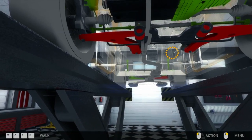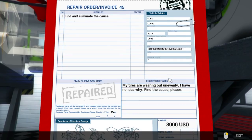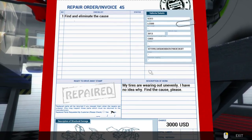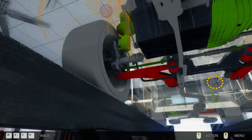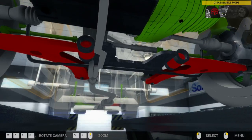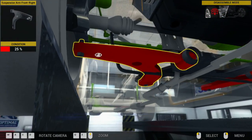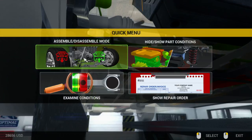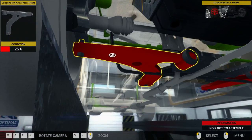Wow, that was easier than I thought. We got a lot. We'll see if they say front and back are just... tires are wearing unevenly. Okay, so that means it is these three parts here. So we need suspension arms. Let's see. Remove... nope, I don't remember how to do any of this, guys.